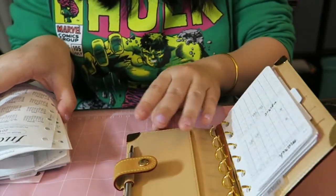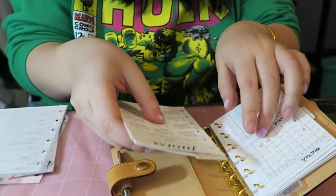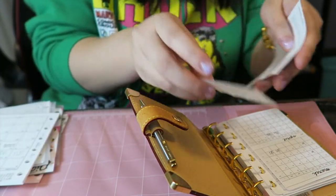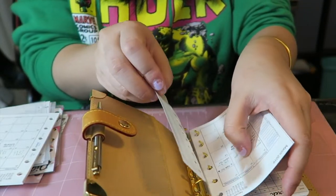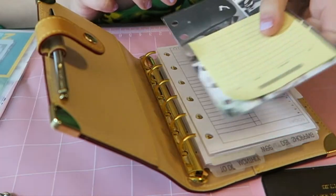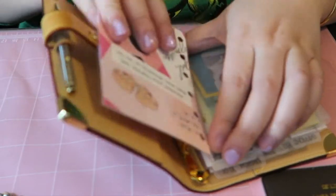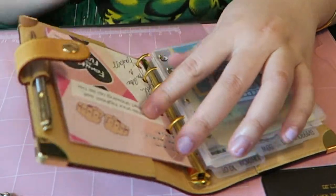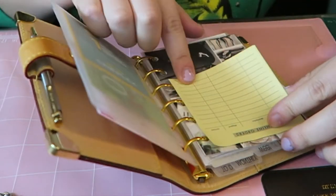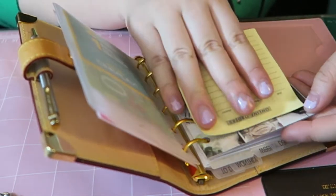Then I just have the Filofax inserts — I purchased those on a whim because I had just bought the agenda and needed to use it right away. I also have the Louis Vuitton ruler, and my weekly top tabs, which are really cute. All the dashboards I made myself on Canva — if you're interested, comment below and maybe I'll make them available through a Google link. This insert I made is just a little pocket for online orders, and the post-it note is also printed from the Peanuts Planner Co. template.